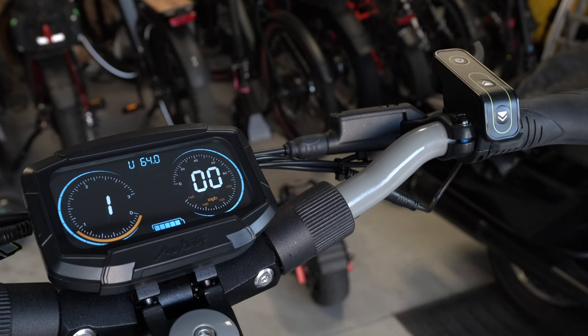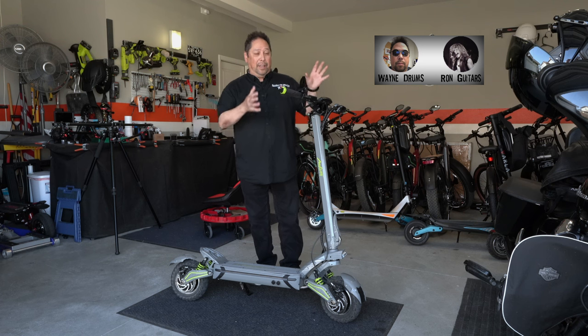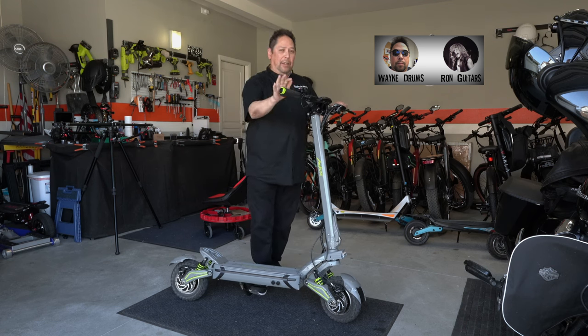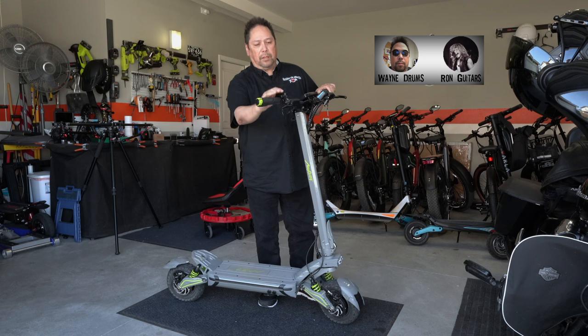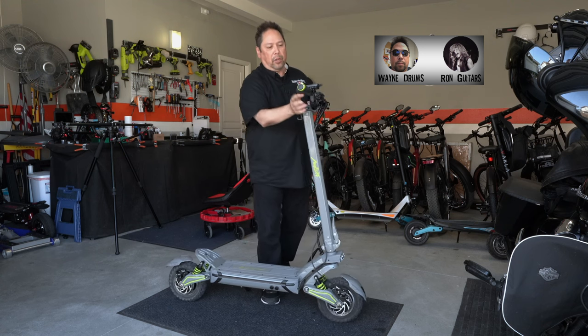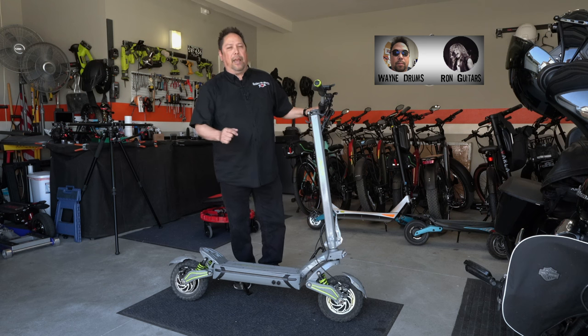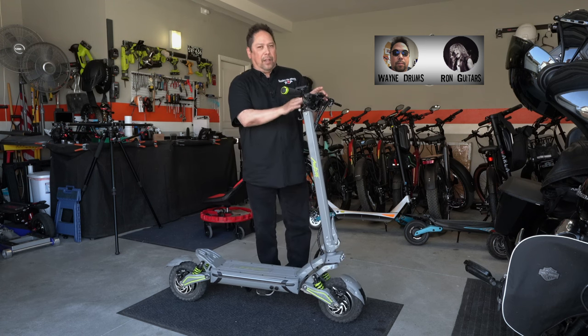I really like this scooter — it's in my top two and may become number one. A few things I love: when you want to change modes while throttling, the design forces you to take your hand off the throttle, which is a good safety feature. The grips have turn signals built in, which I've never had before. The LED stripe at the bottom is bright white during the day and also acts as a brake light and turn signal. The display could be a bit brighter, but that's the same with all e-bikes and scooters.